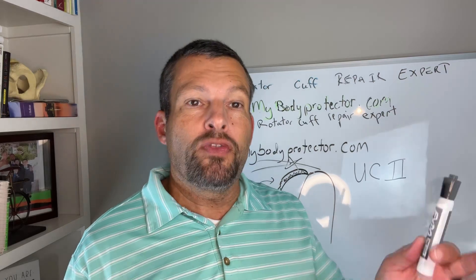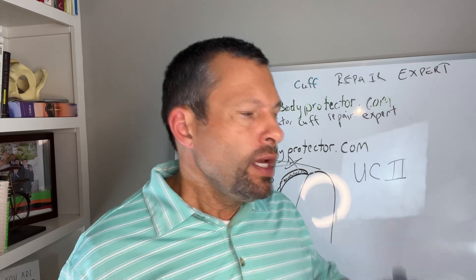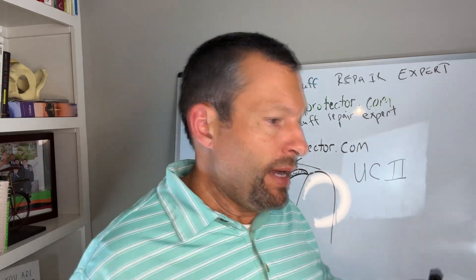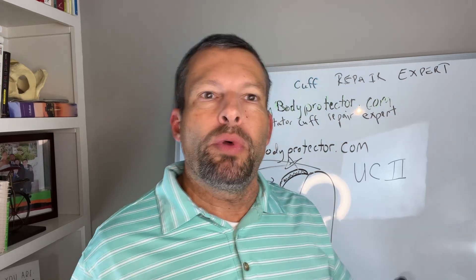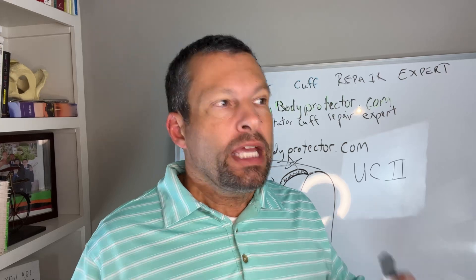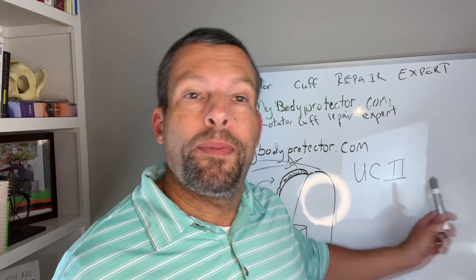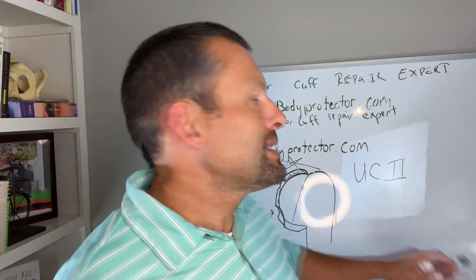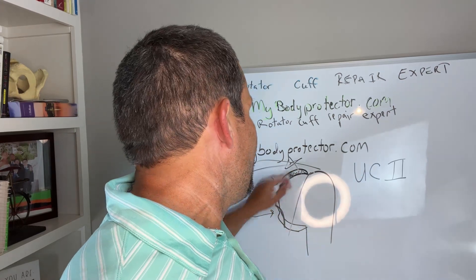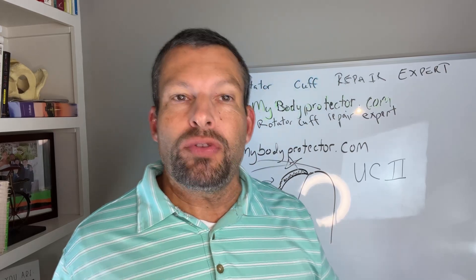UC2 appears to be something important. This is very similar to glucosamine and chondroitin, which people still use — my father uses it and it somewhat works for him. That's actually how it is: it somewhat works for lots of people. But if you look at the studies, UC2 probably works better than glucosamine and chondroitin.